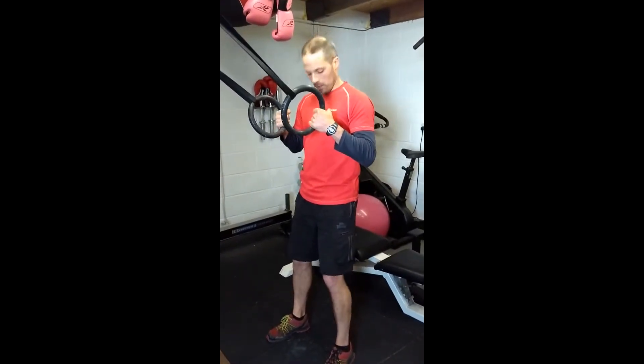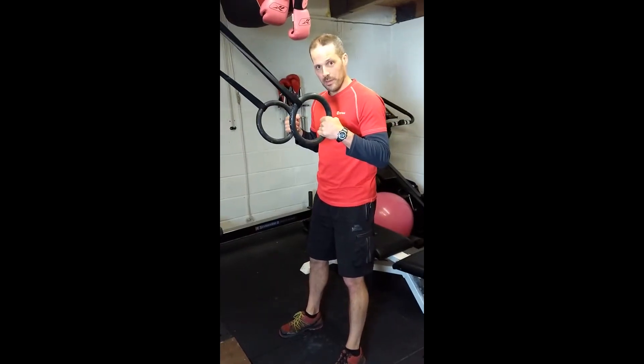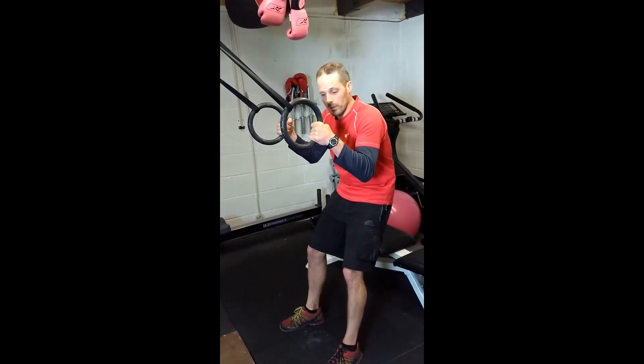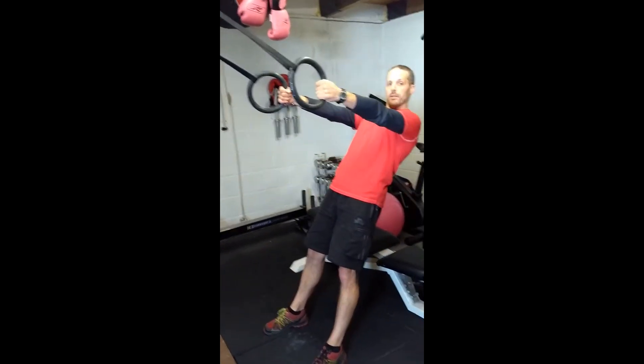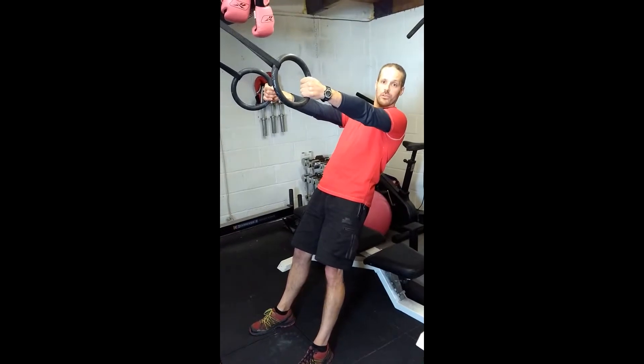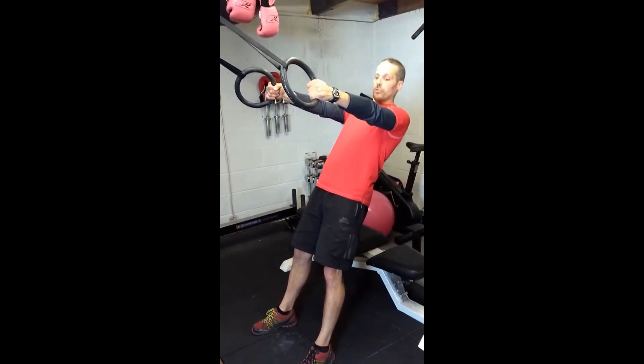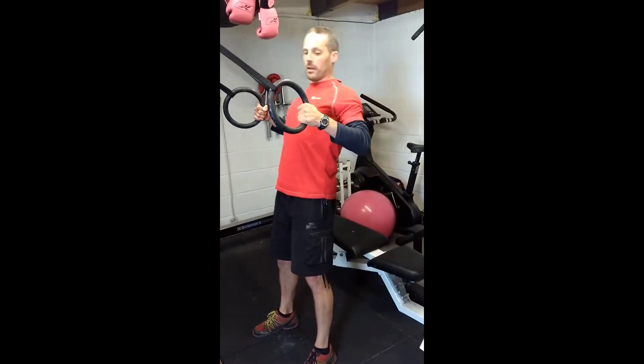Hold on tight, plant your feet — make sure they're not going to slip and slide. Keep your body nice and still, don't let it collapse. Strong belly, strong bum. You're going to lean back and let the shoulder blades do the work first of all. Prepare your shoulder blades, and then pull yourself up.